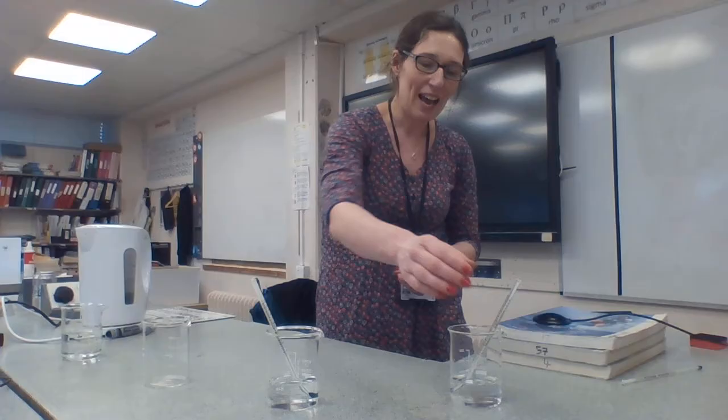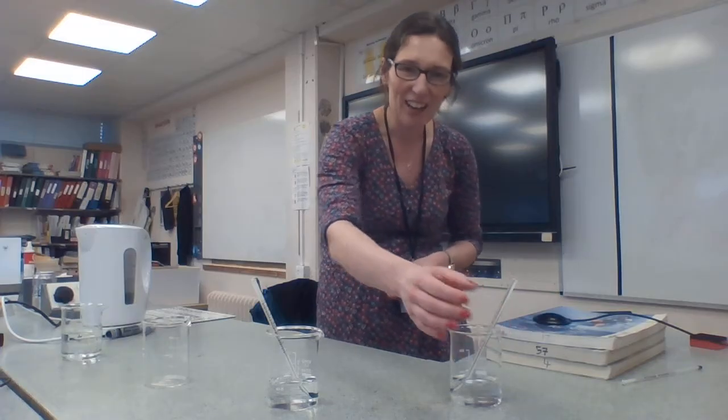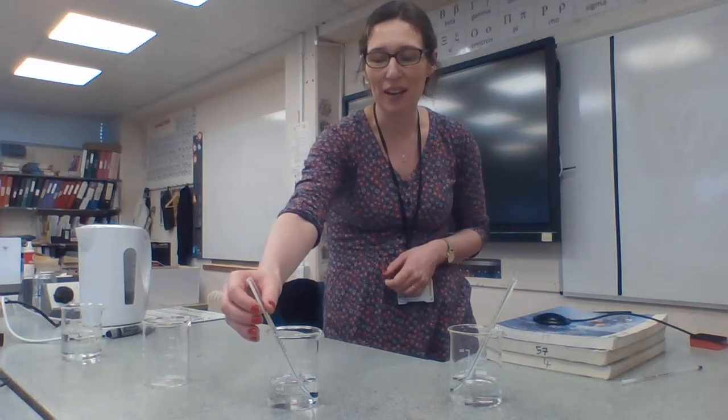In this experiment, we're going to look at what happens when you take a cooler liquid and a warmer liquid and mix them together. What happens to the overall temperature? So in this beaker at the moment, we've got 100 millilitres of water and it is currently at 21 degrees. That's room temperature — it's just come out of the tap.